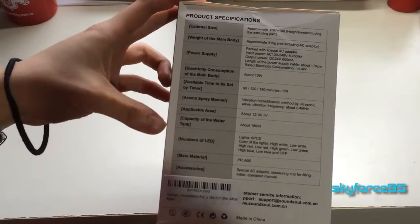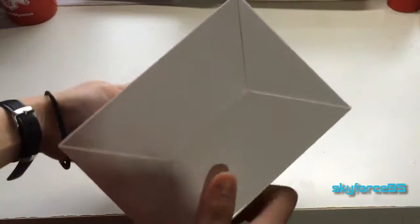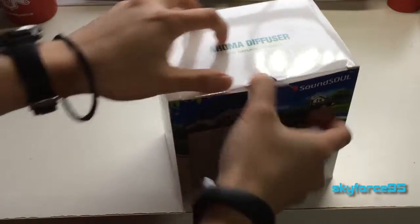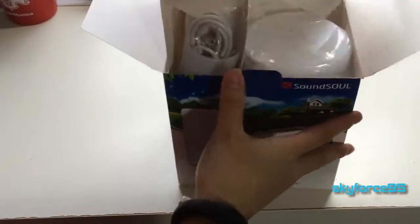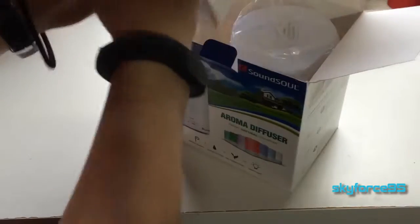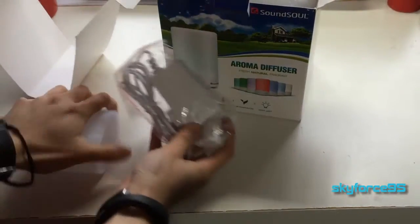Here are the specs — pause it if you'd like to read them in more detail. That's basically it for the box, so I'm going to go ahead and open it up now. This is the power cable, I assume.